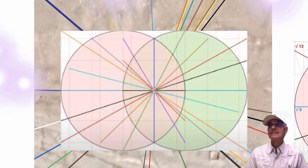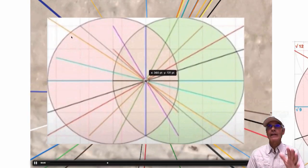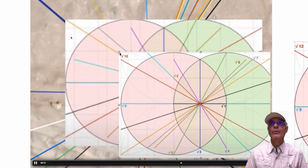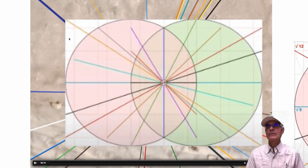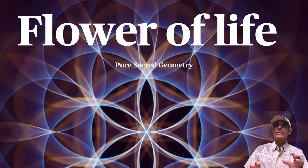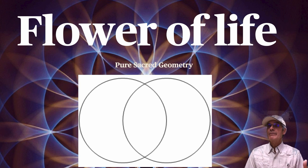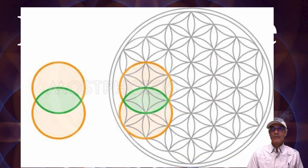I'm showing this to explain why I'm doing the overlay. The vesica pisces sacred geometry reveals these exact square roots — square root of two, three, four, and more. The Flower of Life is a beautiful sacred geometry construction. It starts from the vesica pisces: two circles placed a radius apart. That begins to form the vesica, and adding to it eventually forms the Flower of Life. The Seed of Life is made up of these vesicas.